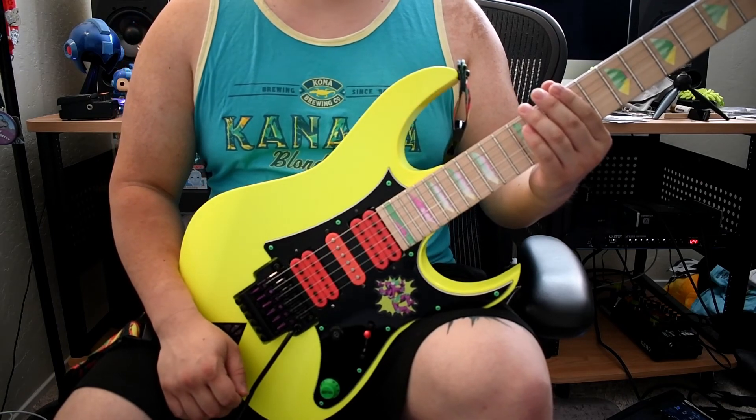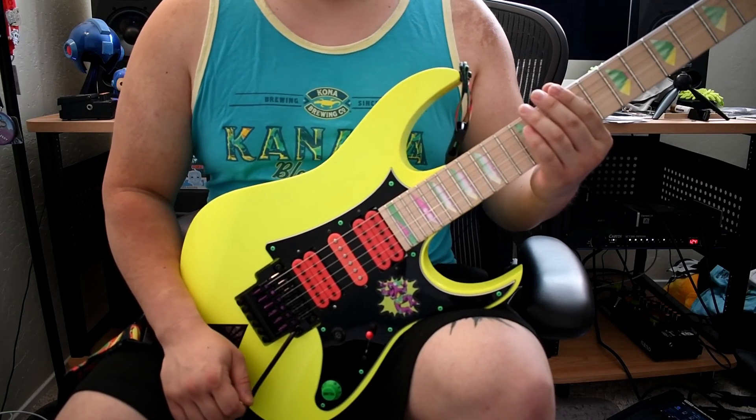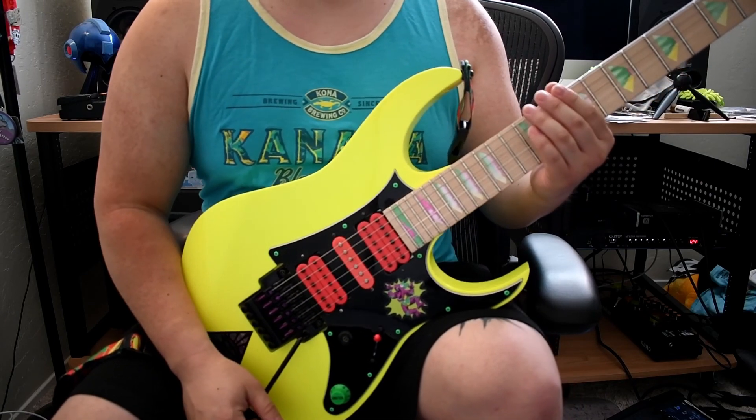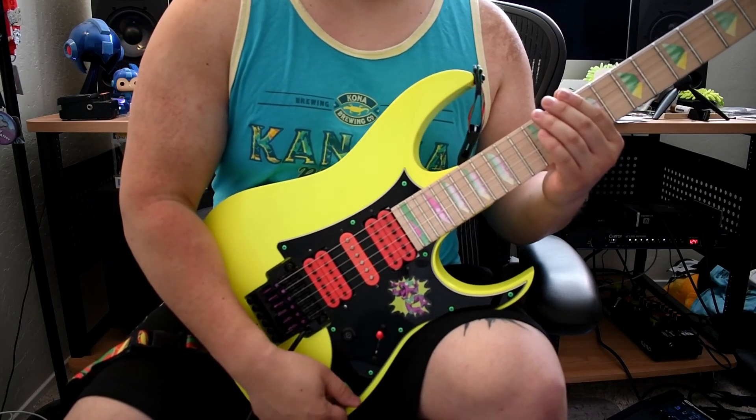That's it for this week's lesson lick. Hope you enjoyed. Please be sure to subscribe for more shred content. We'll see you next time.